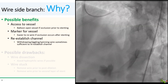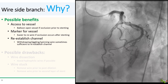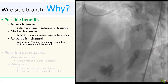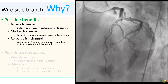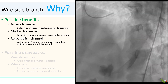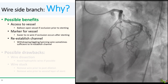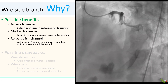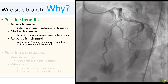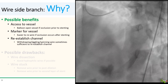Second, the side branch wire marks the position of the side branch. So even when trapped by the main branch stent, you can still use it to locate where to poke with your second wire and get back into the side branch more quickly. And third, if the side branch does go down due to shifting of soft plaque or thrombus, sometimes just jiggling, spinning, or withdrawing the side branch wire is sufficient to re-establish a channel.